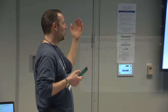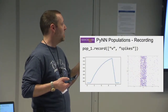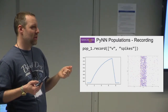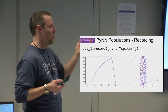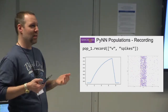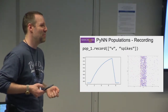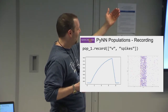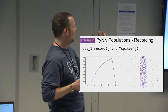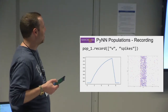The first thing you need to do is record. You can record at least V and spikes from neuron populations, and you can record spikes from your input populations. The inputs don't have V — spike source arrays and Poisson sources don't have a membrane potential; they're just sending spikes. When you record V, you can draw a voltage trace graph; when you record spikes, you can draw a raster plot.